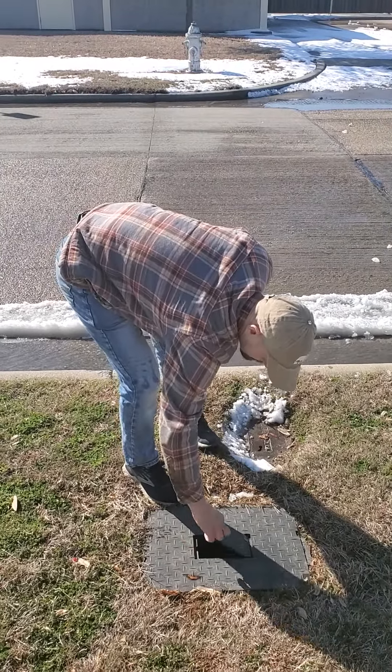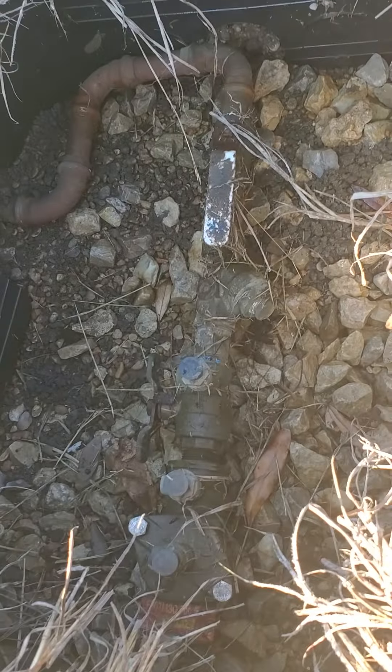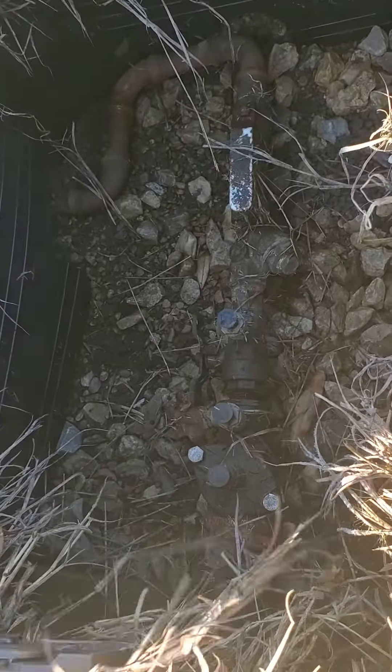You just pull the whole box up and then you're going to look in there and see something like this. This is what isolates the sprinklers from your main water line — you can see a little line coming in here and then it's going to feed the sprinklers.